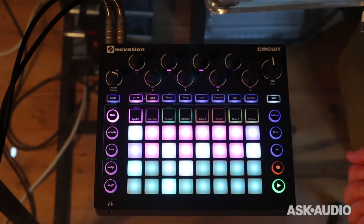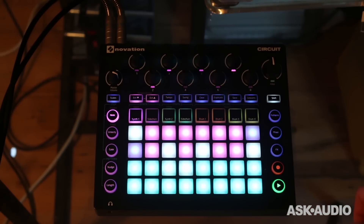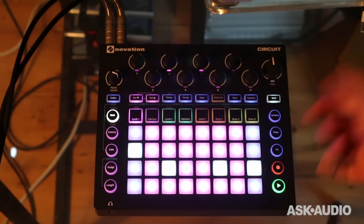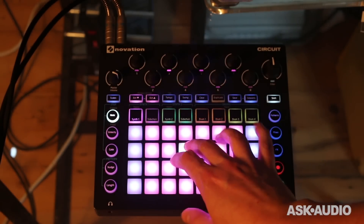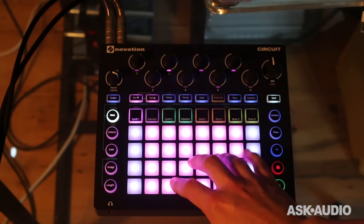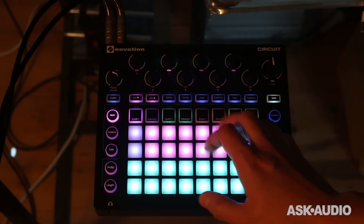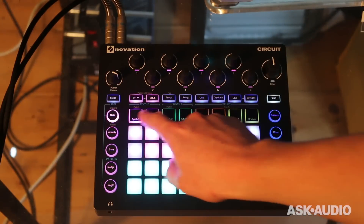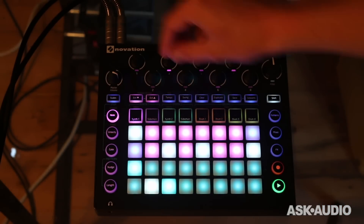Here are my different parts. So here's synth one — these are the notes being played on synth one, and these are the steps in the sequence. If I press shift and note, I can expand my keyboard to show a bigger keyboard. You can see that chords are being played here. If I stop it, I can play different chords. If I was to solo up this part by pressing mixer and turning the other parts off, you'll see that for any selected part these macro controls up here alter the sound. So if I just play that part in isolation, I can mess about with the sound.